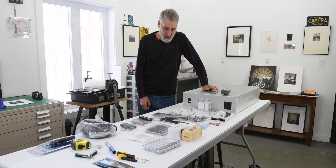Hi there. Welcome back to Northlight Photographic Workshops and welcome to part two of the series on building a LED UV light box for alternative process printing.